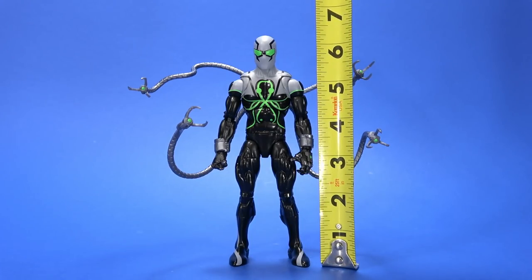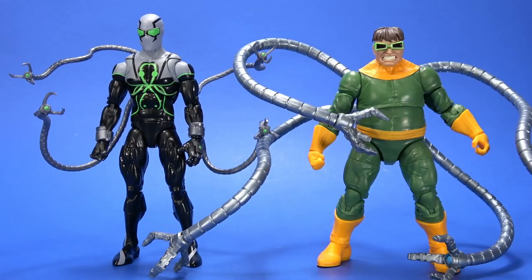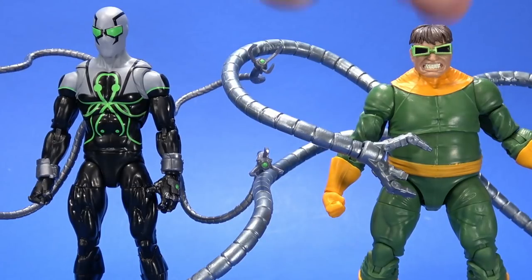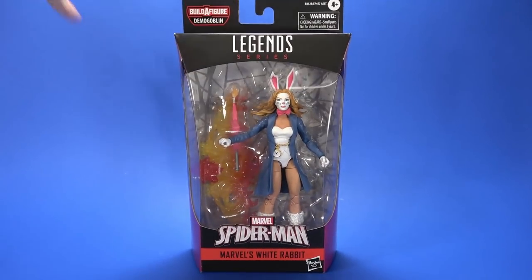Superior Octopus stands at six and a quarter inches tall. Here he is with that Bucky Cap body Daredevil and then a comic book Spider-Man. And here he is with his original look — look at the difference in the tentacles. The old one is way thicker but also way heavier. I had to lean him forward a little bit to get him to stand.